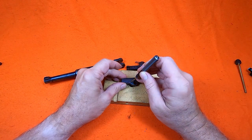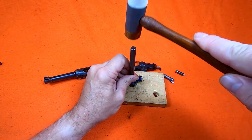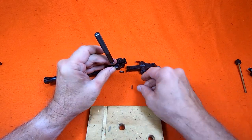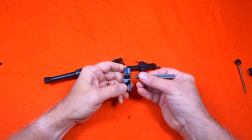The extractor is retained by a pin. I'm careful to put a little pressure on the extractor when I pull my punch to retain the spring that's under the extractor. With the pin removed, the extractor has to be pushed forward just a little bit to lift out.